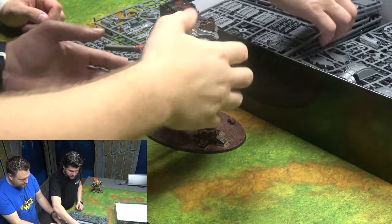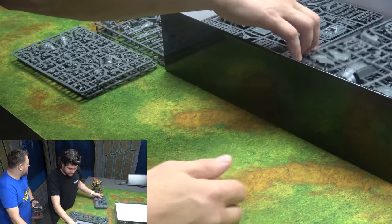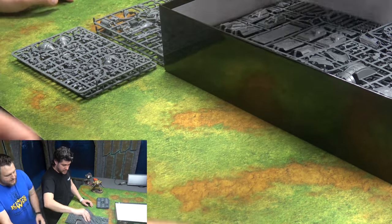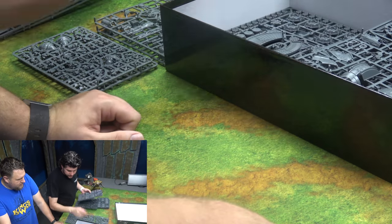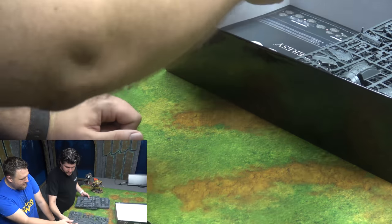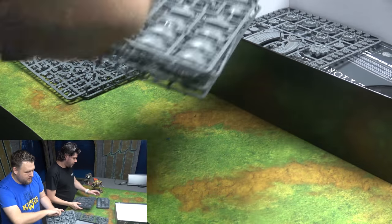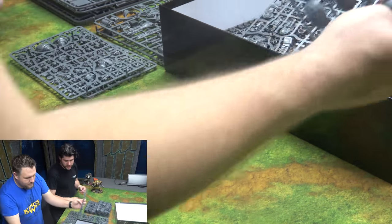Let's get the terrain out of the way. It's all cathedral style — there's a lot of terrain. I count four big-sized sprues and four little sprues to make all of your little buildings.